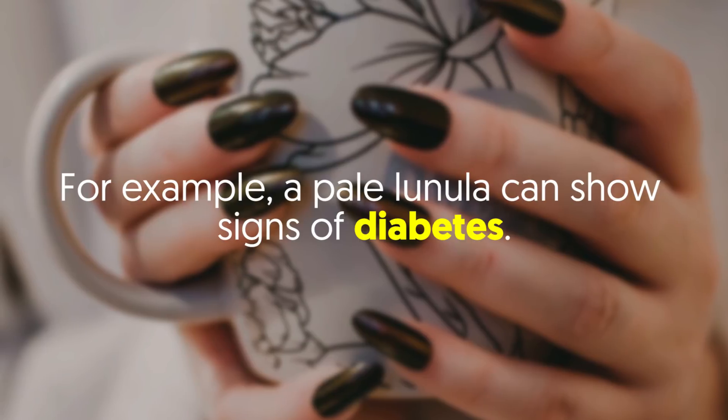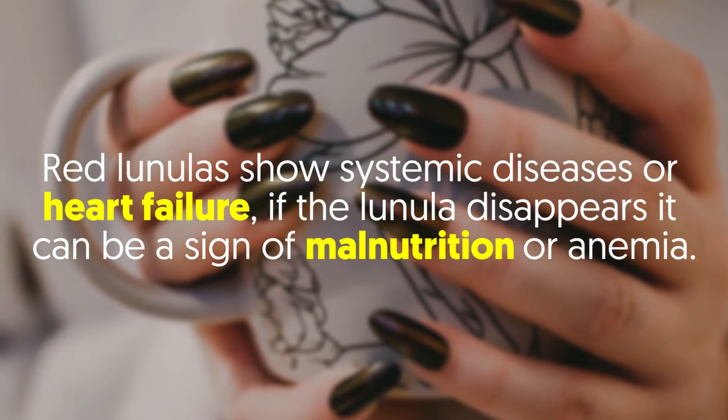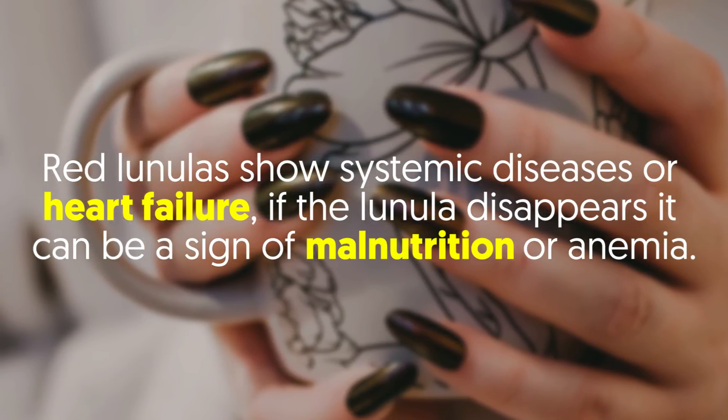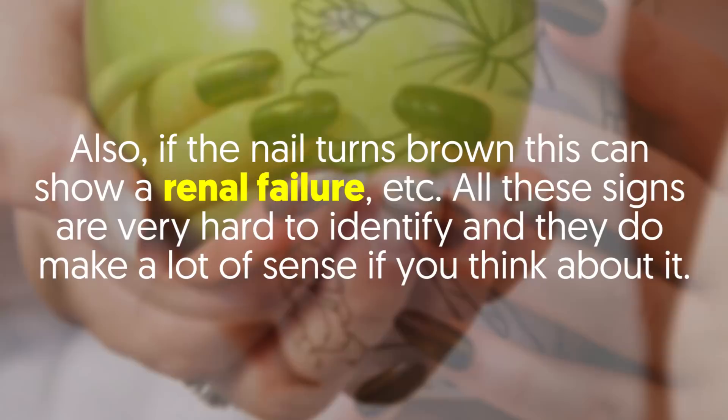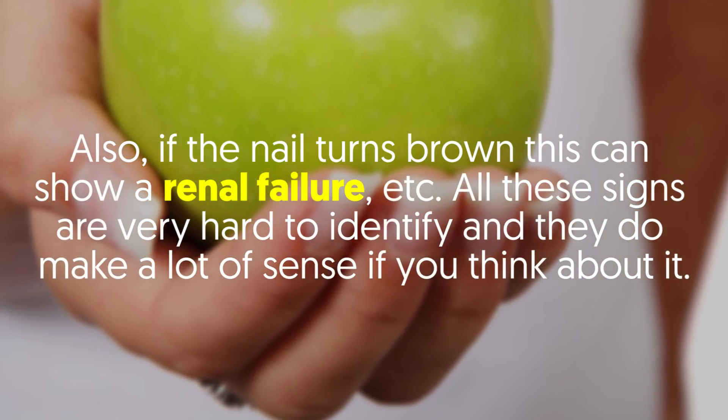For example, a pale lunula can show signs of diabetes. Red lunulas show systemic diseases or heart failure. If the lunula disappears, it can be a sign of malnutrition or anemia. Also, if the nail turns brown, this can show a renal failure.